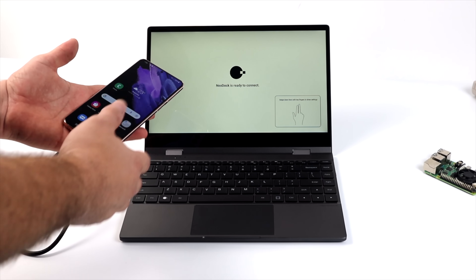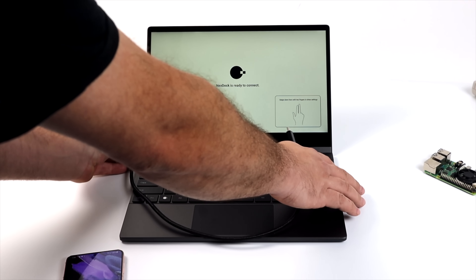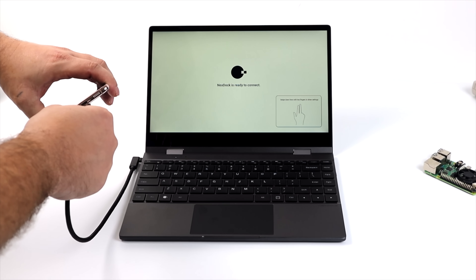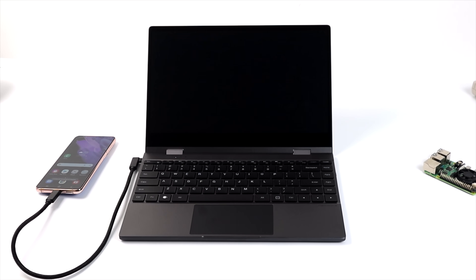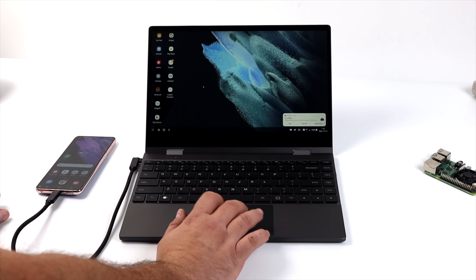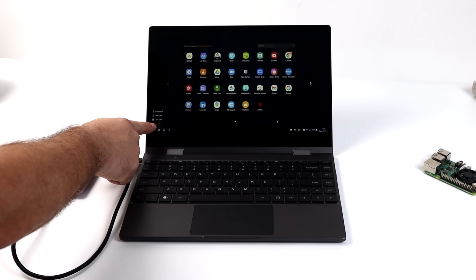Connecting your device is super easy. We plug one end of this USB Type-C cable into the NexDoc and the other end into our Android device. My S21 is already set up to launch DeX once it detects a display, and as you can see, we've got DeX up and running, with the trackpad and keyboard working over USB Type-C.